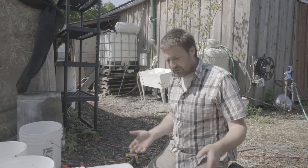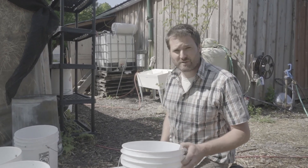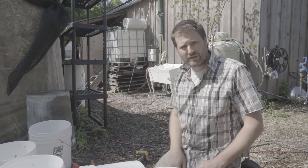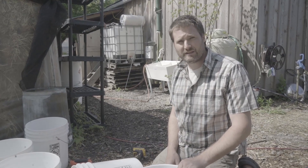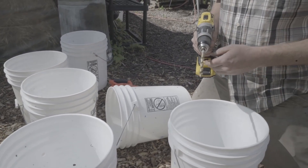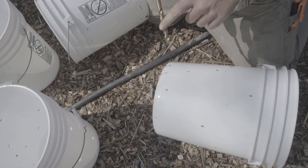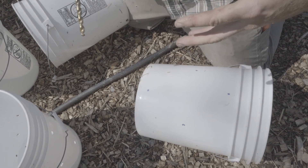For inoculation, you just need some kind of container to put your straw and spawn in. We like to use buckets because we can rewash and reuse them. A lot of people use plastic bags or tubes that they use once and then start over — the advantage there is you don't have to worry as much about contamination. We drill holes with about a half-inch drill bit, spacing them about seven inches apart in a diamond pattern. You can play with both the hole size and the spacing, which will dictate how many clusters of oysters you get and how big they are.